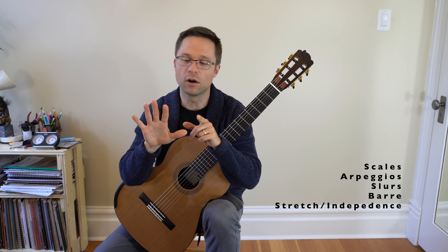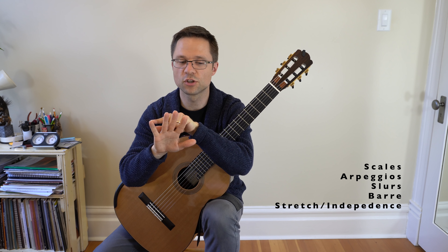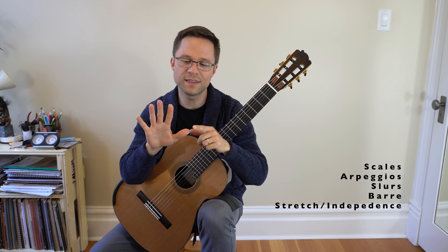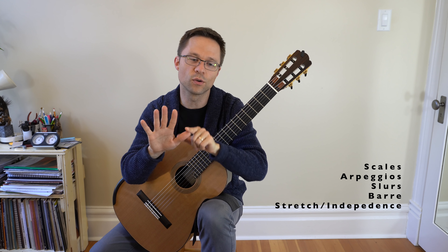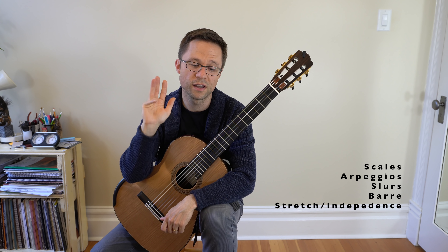Every time you sit down to practice, you should be doing all of those five things in some amount. All the other exercises will fit into those categories or be there to help you improve one of these categories. So again: scales, arpeggios, slurs, barre, stretch.